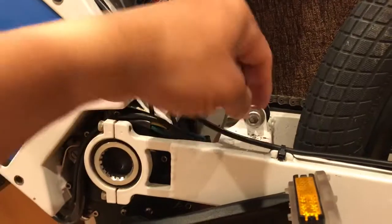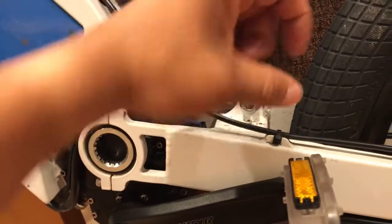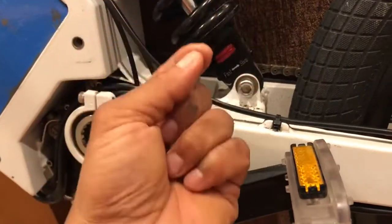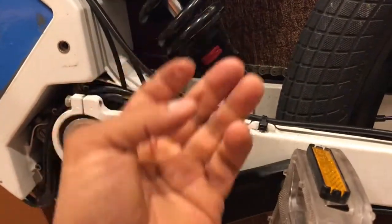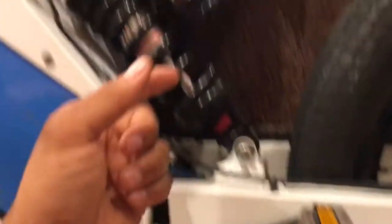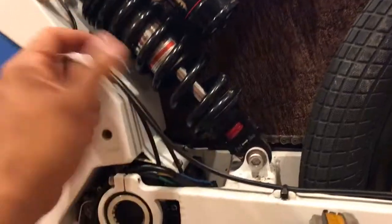So I basically took this screw out, took this other screw out, popped my shock out, and then I had to pop both bushings out. I grabbed a clean towel, cleaned it, and then I put new grease on the bushing with the o-ring. I put them back in and pressed them together on both sides, then put the screws back.